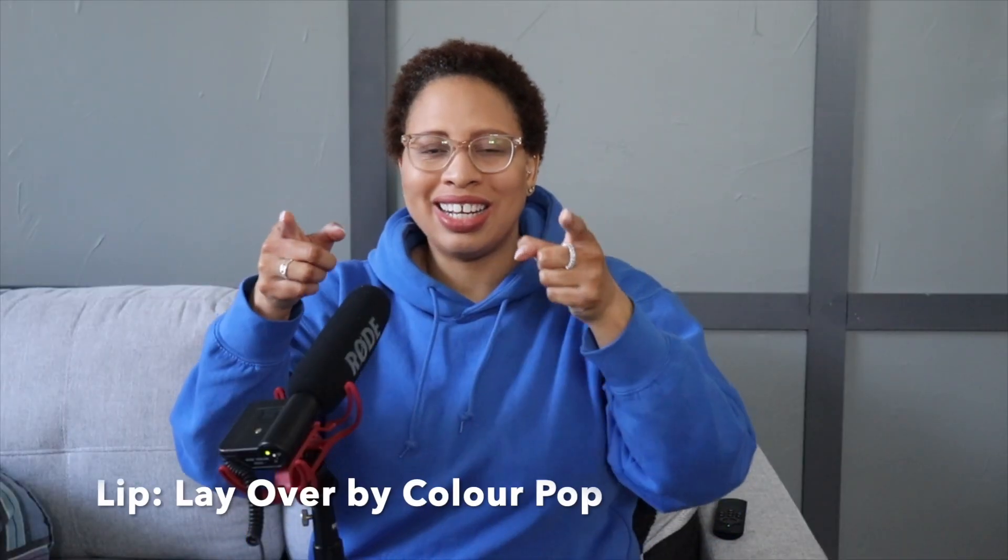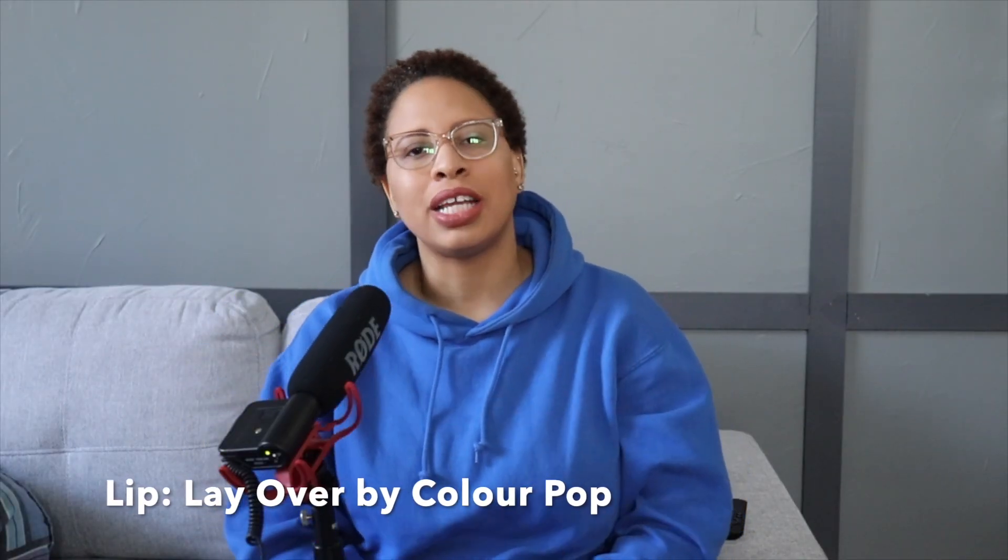Good morning, good afternoon, good evening, good night, and what's up? Hey everybody, I'm Stacey and welcome back to my channel, to all of my existing subscribers and all my new subscribers — hello, sit down, get a drink, get a snack, and welcome to this week's video.